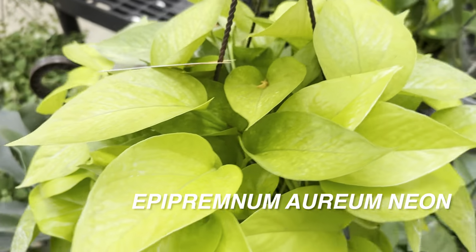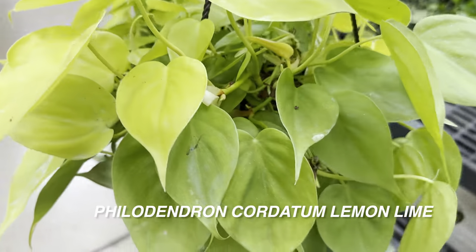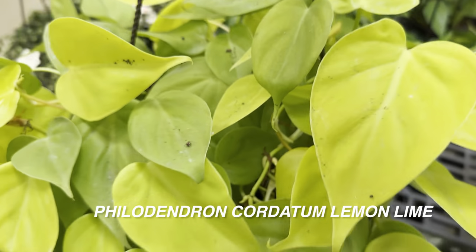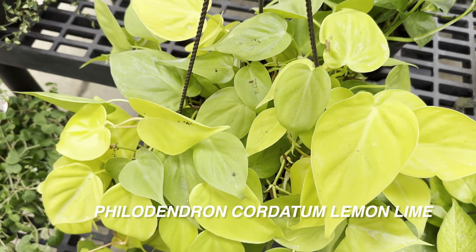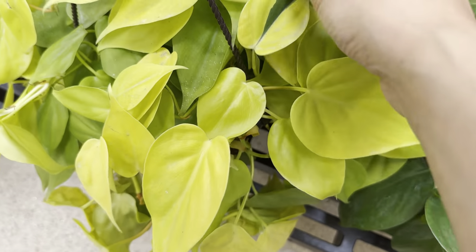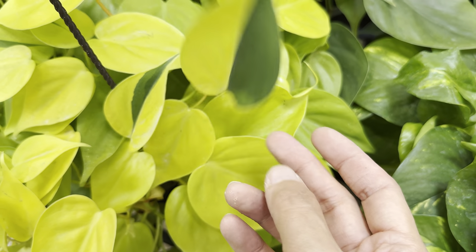If you get lucky and see a live restock by Walmart or a big box store, you will get some fresh looking plants — they're the most healthy when they come out of their boxes from palettes. Here's another Philodendron cordatum Lemon Lime. Look at that yellow leaf right there. I'm curious which do you prefer more: the Philodendron cordatum Lemon Lime or the Epipremnum aureum Neon Pothos? I like both equally, but I might lean toward the heart-leaf shape of the Philodendron cordatum.